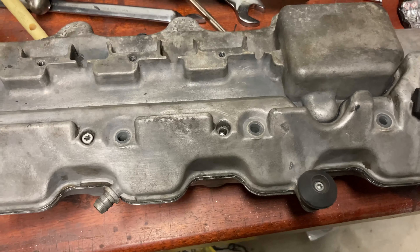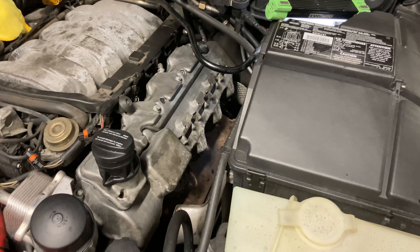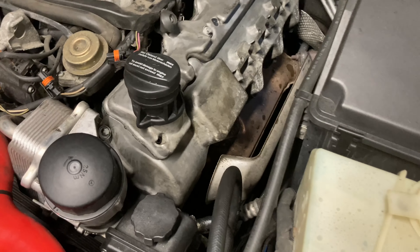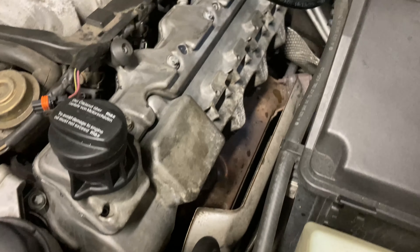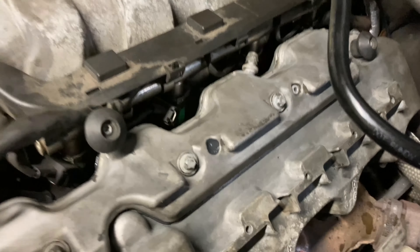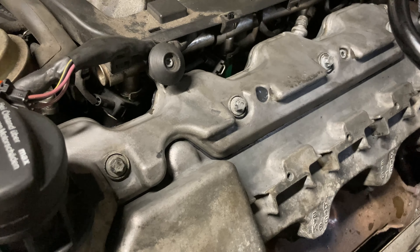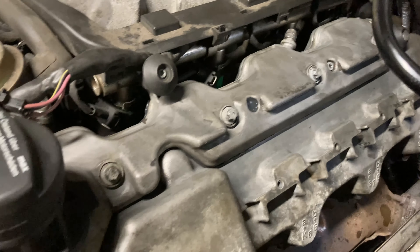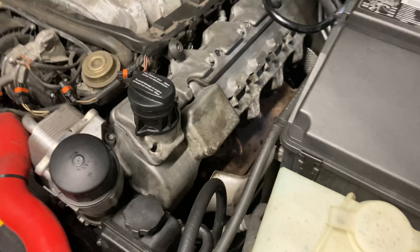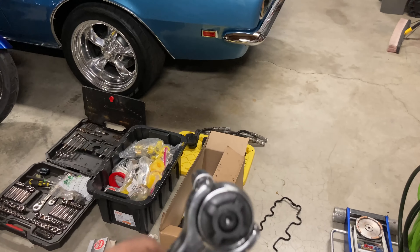I snapped the head off one of the bolts — I know everyone always talks about how soft these are. It was hard to gauge because it was going into the silicone. The other ones are torqued down, so I'm going to cap this off with silicone since I'm out of time. It tightened at least before it snapped, and at least it was the middle one so the other two are anchoring it down. I'll have to revisit this — no other choice right now. That's karma for talking about whoever stripped out the other bolt.